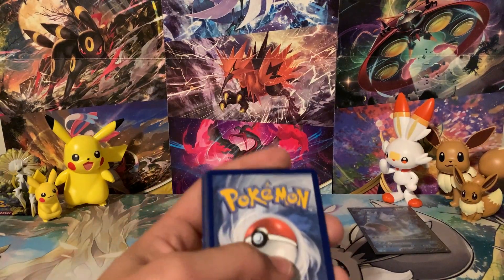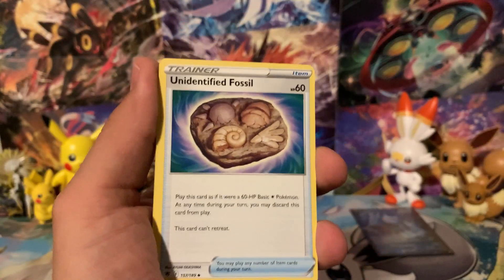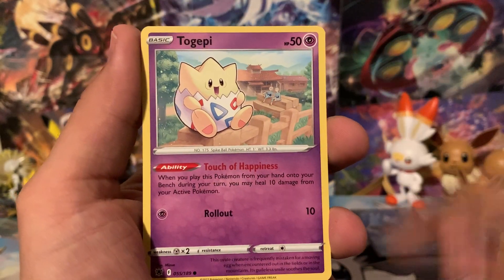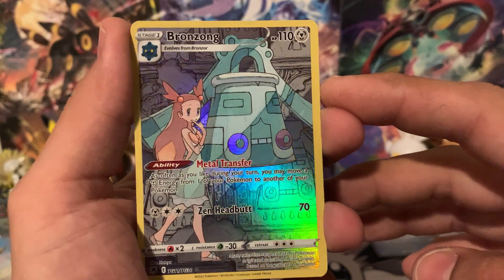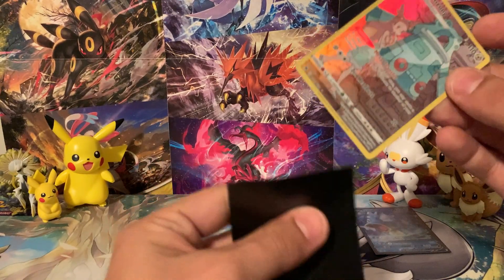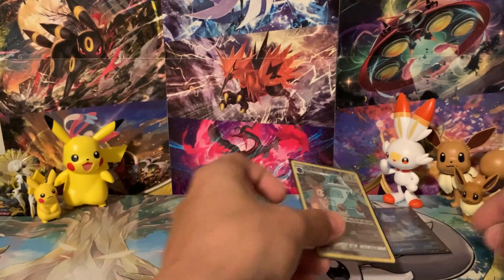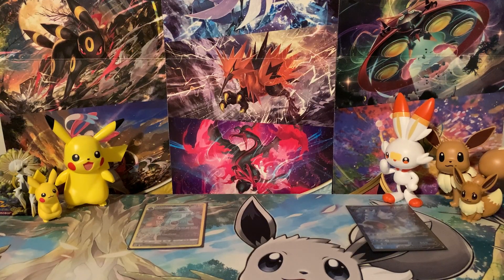Digging into our first eraser pack of Astral Radiance — code card going out to you guys. We've got a V-Star Marker to begin, which I think is good luck. Unidentified Fossil, Bronzong, Roxanne, Nickit, Togepi, Chatot, Magnemite, Teddiursa, and we've got a Bronzong for the Trainer Gallery card! Can we follow it up? Our Rare is a Leafeon — we were just talking about Eeveelutions! So far we've got a Trainer Gallery card from the eraser packs that we didn't get from any of the tins.